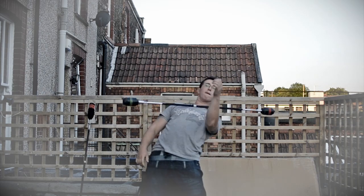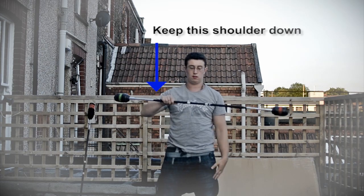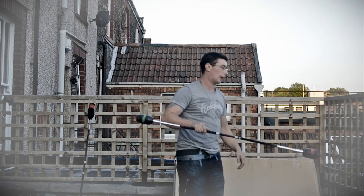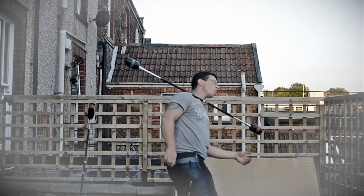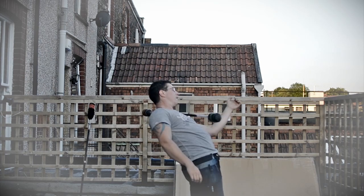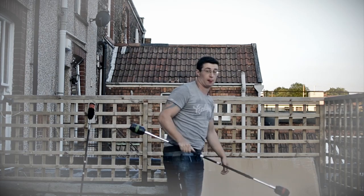There are two parts. The first part is where it goes from the back around your neck to the front, across your throat, and then you catch it in your shoulder. You'll see me leaning back for this — I'm leaning back and catching my shoulder.